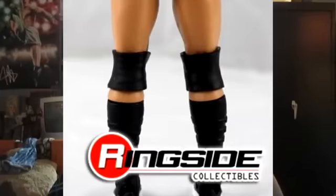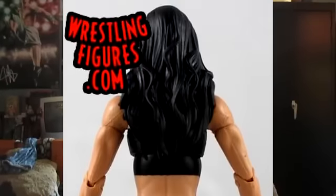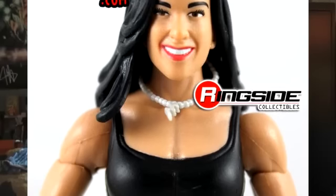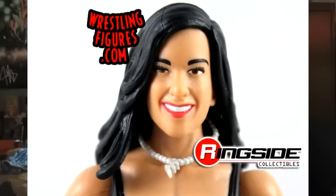I absolutely love this figure. It is the same hair as her first Basic action figure, but her hair is black in this picture. I like this figure, except her shirt, though, because they should have that skull on her shirt that she wears and everything. But besides that, I just love this figure.